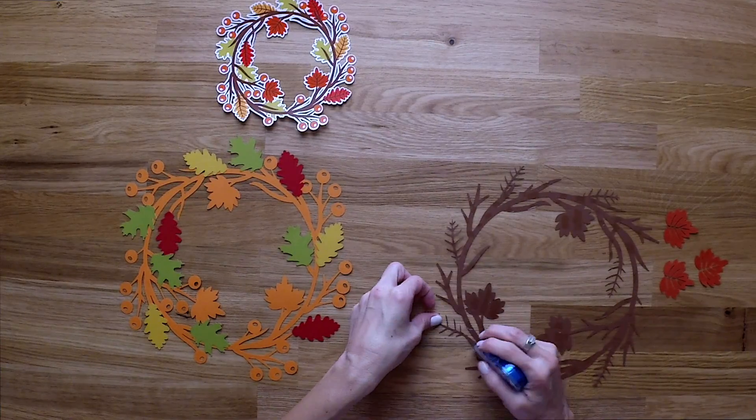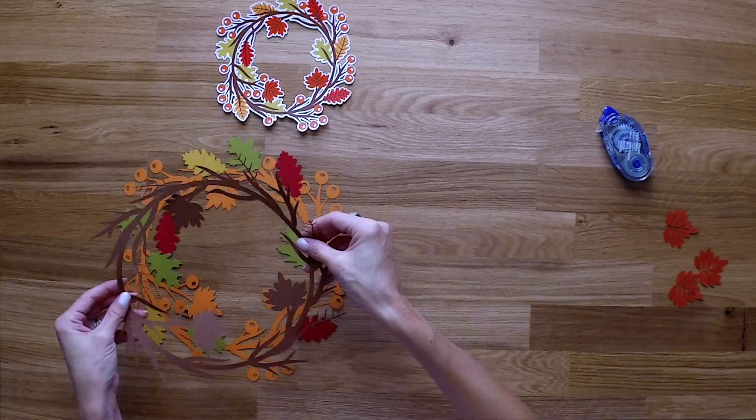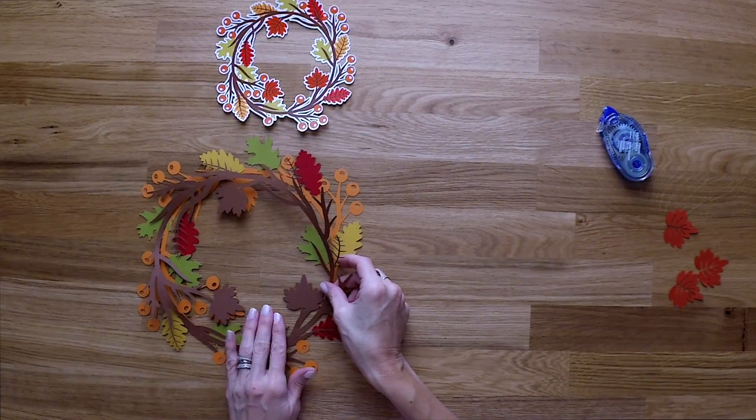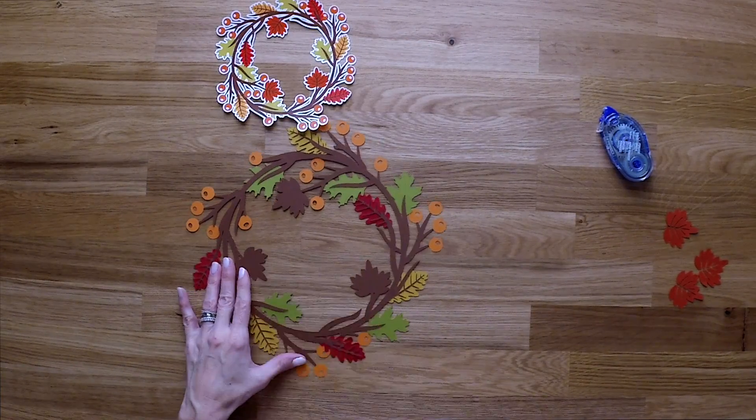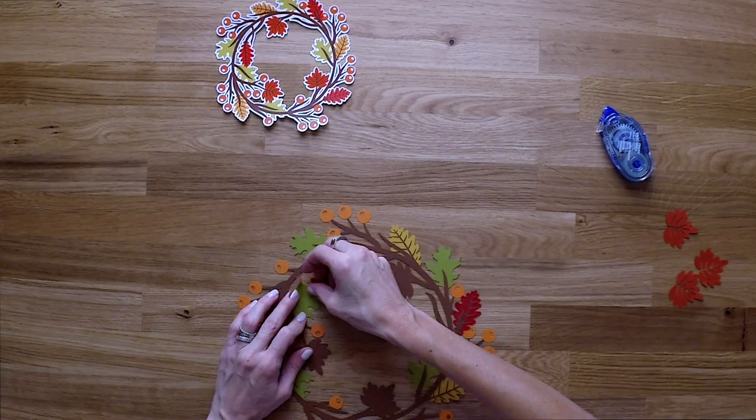Let me know in the comments down below if you guys like this type of SVG. It's a little bit different — it's more for like decorating and things like that. It would be really cute in a frame or hanging on a hook somewhere in your house during the fall time.